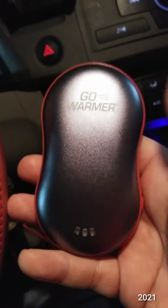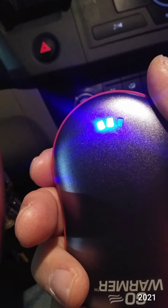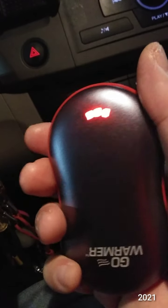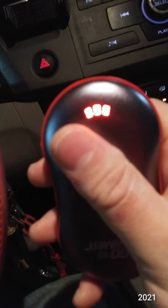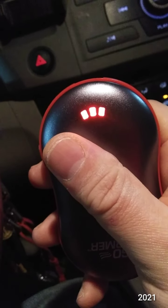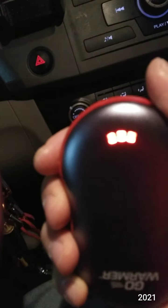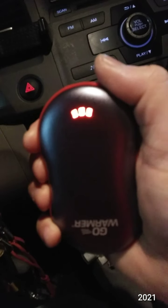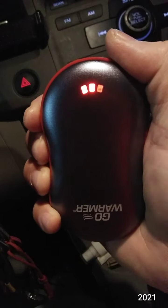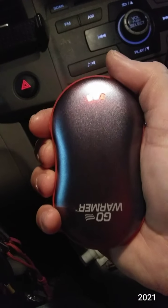I already started to warm up. I guess that's the highest setting. Let's see how warm it... I can already start feeling it warm up. This was half the price of the Zippo ones and smaller. I don't know how much more effective it would be, but the Zippo ones look kind of crazy in my opinion. They look like kidney beans. This looks like a squished jelly bean.